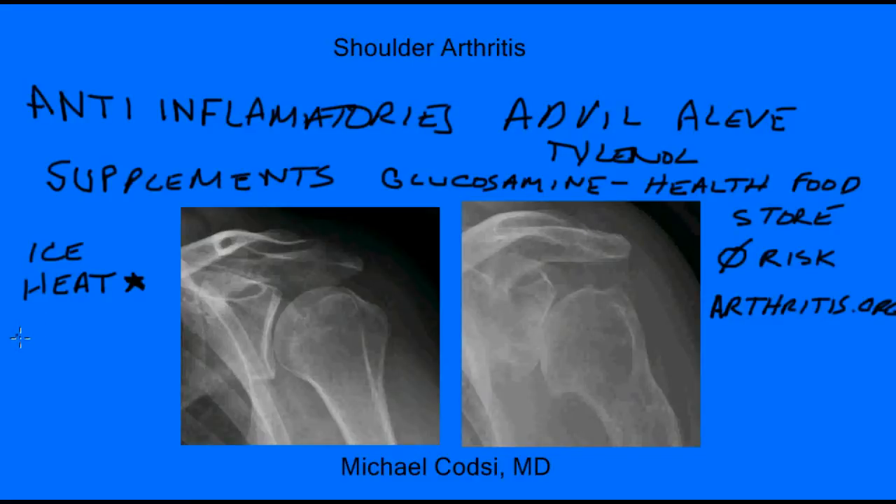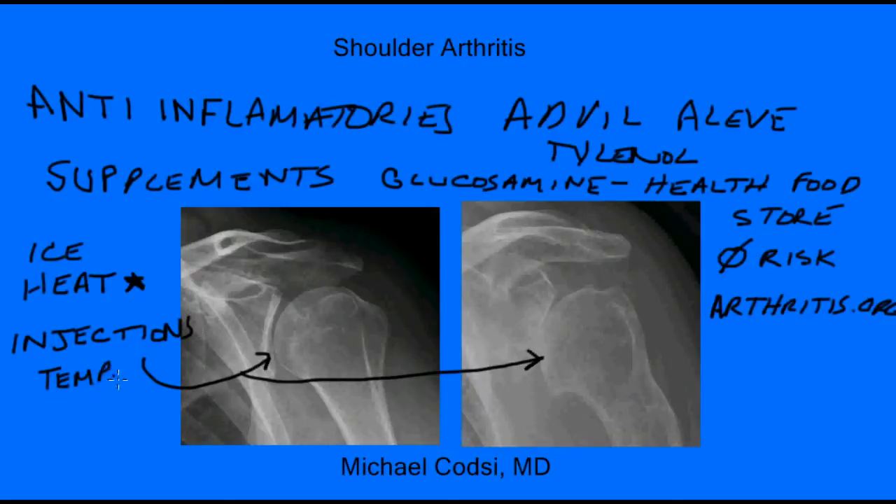Another thing you can try are injections. Injections are steroids, and sometimes you can inject them right in the joint to decrease some of the inflammation that causes pain. The upside is sometimes they give pretty good relief. The downside is most of the time they're only temporary. I usually say if you've got some big event you need to enjoy, like a wedding or a big vacation, there's nothing wrong with trying an injection before then. But for a long-term cure, this is not really the answer.